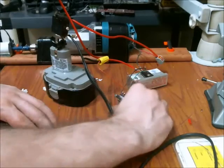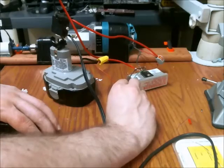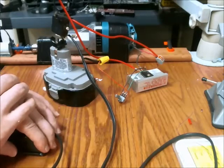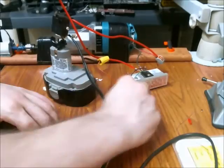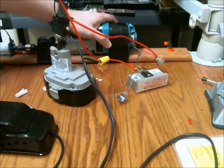One nice thing about this little circuit I built is if I really wanted to, I can get a massive amount of speed out of this just by increasing the bias point on the IGBT. Here we go. That's probably shaking the camera a bit — you can see this thing moving a lot.